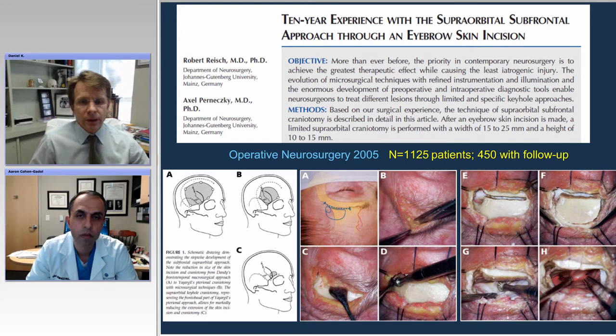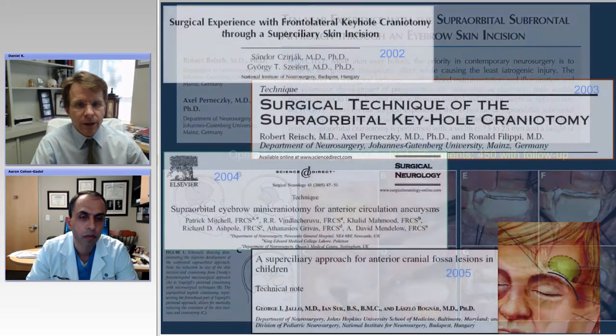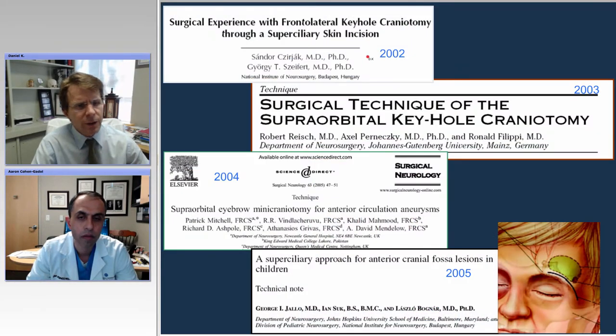Dr. Pernetsky and his group and Dr. Rice were really the ones who were the champions of this approach. They had a large series of over 1,000 patients published in 2005, showing some of the technical nuances. It's really been around for a long time, and there have been numerous other publications over the years, including in pediatrics.